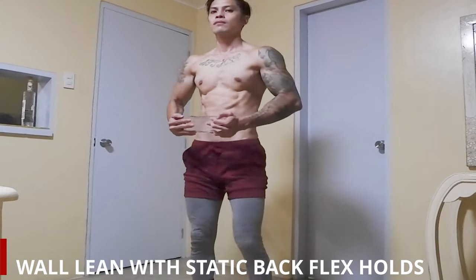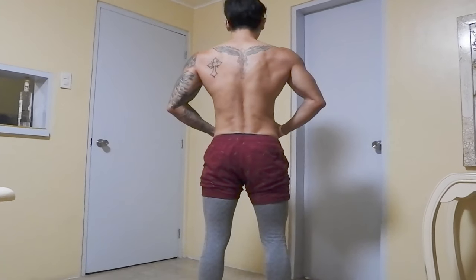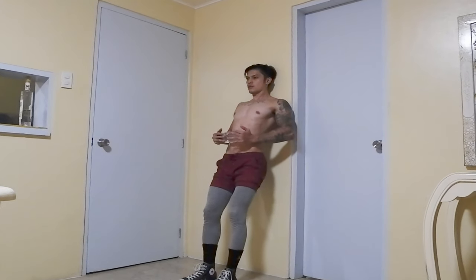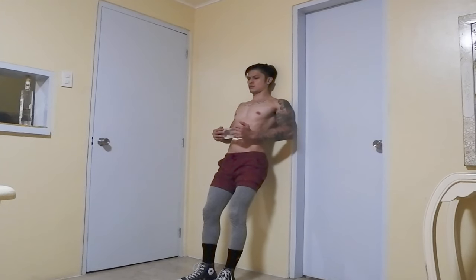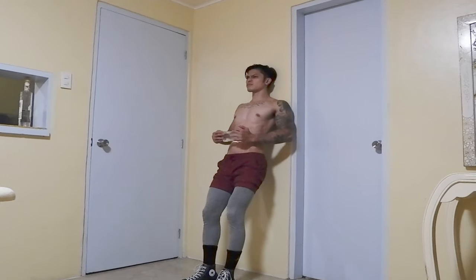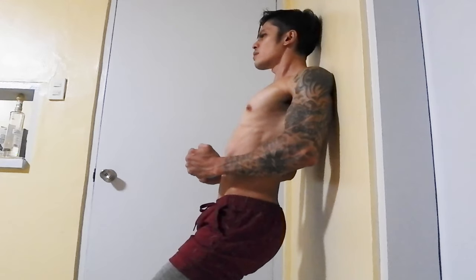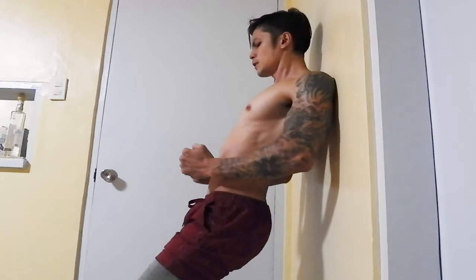Wall lean with static back flex holds — make sure your back is flexed while doing this. Hold and flex for about 15 to 20 seconds, do that for two sets. The water bottle helps you flex your back more, and it also works your arm by doing the static hold position. Keep the back engaged the whole time and always breathe in and out properly while flexed. This workout will help you train your mind-muscle connection so you can control the muscle using your mind. You'll also learn how to breathe properly while flexed.